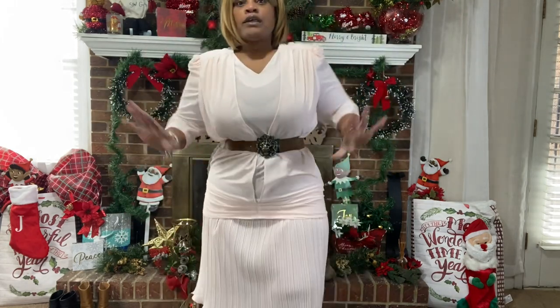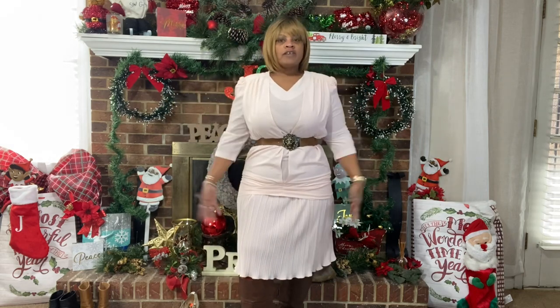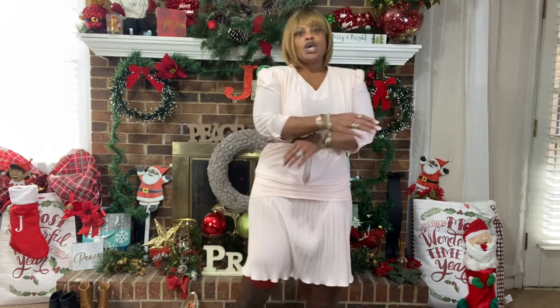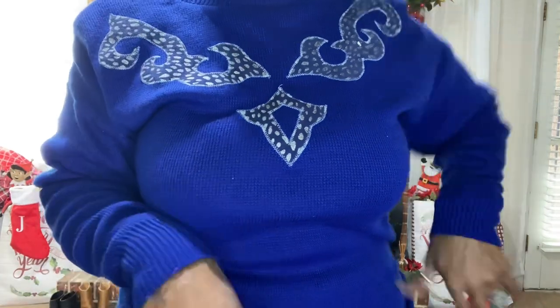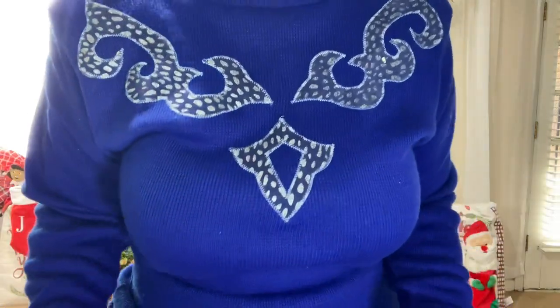Anybody who knows vintage knows this has big shoulder pads — the square football type. But I feel like it can be modernized and could be so cute. I like vintage, but I like good vintage. Now let's move on to the next vintage piece — a two-piece knitwear set. I'd just put this on with some black heel boots or black booties.